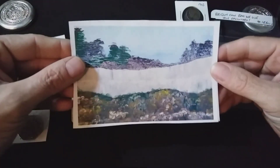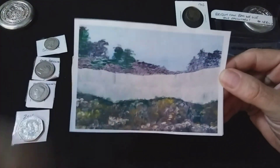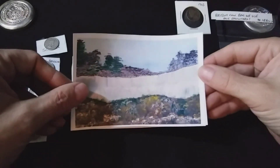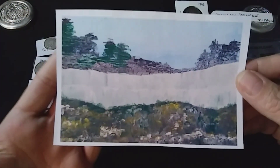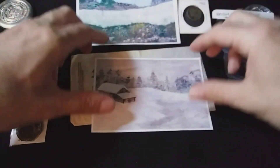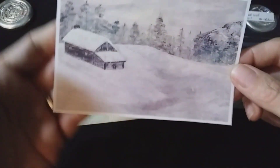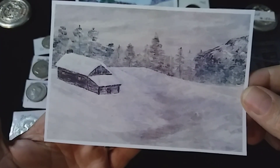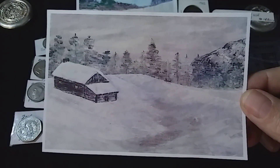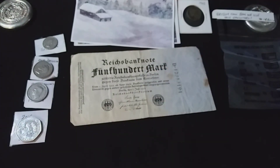Next, we've got some paintings. These are just copies, but these are copies of Dale over there at CoinWorld UK — he's also an artist. And he sent me a couple copies of his work. Isn't that cool? I like this one a lot. Isn't that neat? Thank you so much, my friend. I appreciate it.